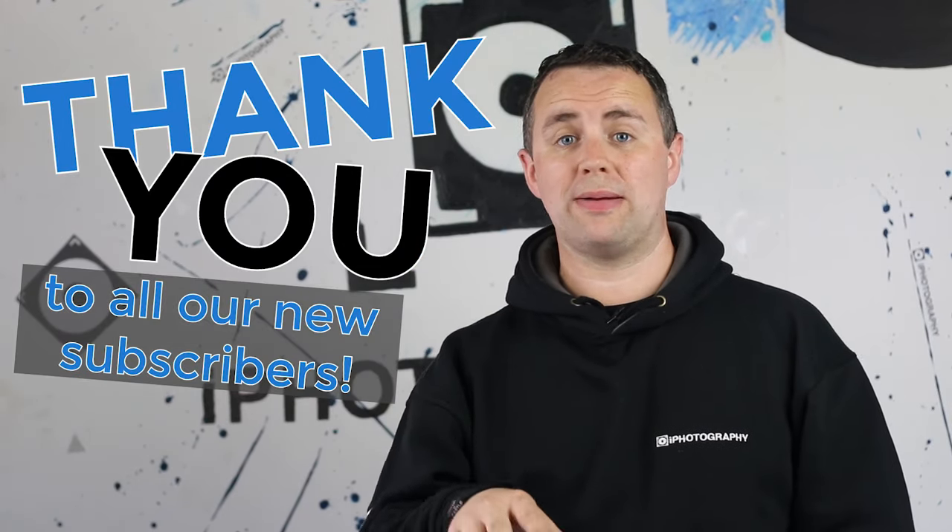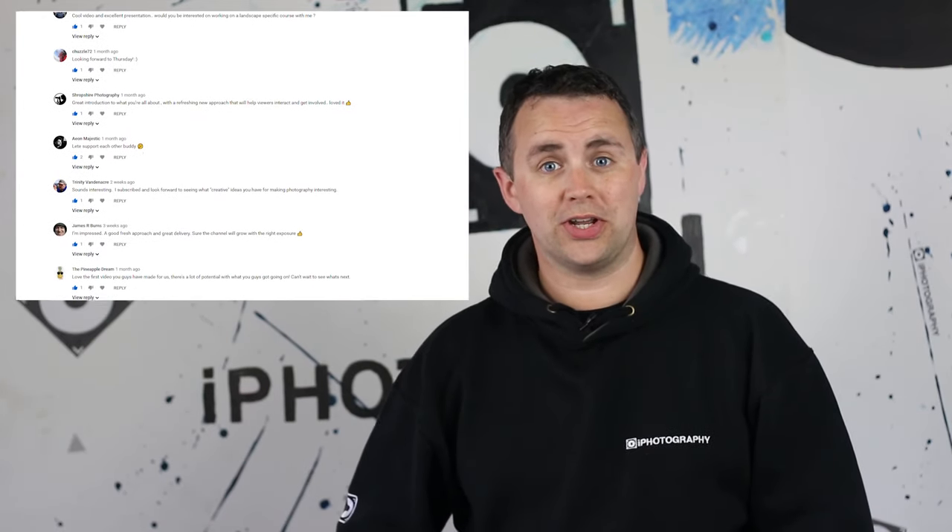Welcome back to iPhotography on YouTube. If we've not met before, I'm Stephen, one of the tutors here at iPhotography. I just want to say thank you very much to all the new subscribers we've had on this channel recently. It's lovely to read your comments and interact with you. Hopefully you're enjoying the videos and if you are, please let us know in the comments below.